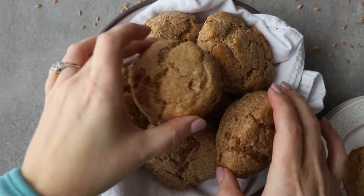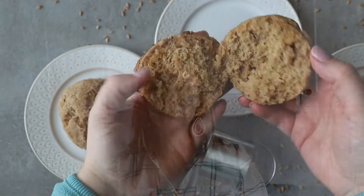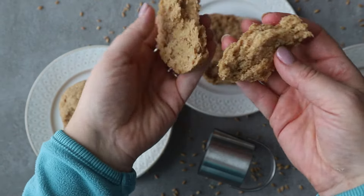I am Amy from A Red Spatula, and today I'm going to show you how to make einkorn biscuits. Einkorn, of course, is an ancient grain flour. It's really great for biscuit making — they still turn out really light and fluffy because it's a low-gluten flour, and it's also very simple to work with when it comes to biscuits.